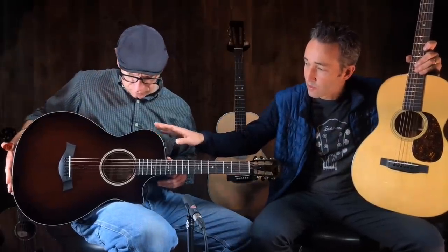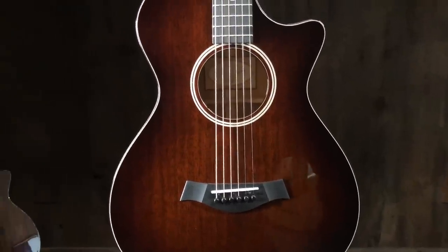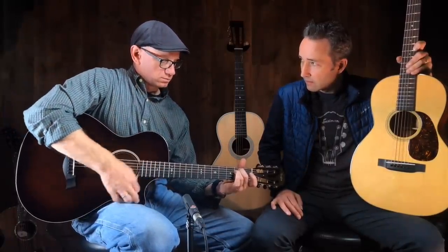Let's just hear this one — this is all mahogany. This is the Taylor 522 12-fret. It has a surprising amount of low end, a lot of bass. This plays really well — it's Taylor, so it just feels great.